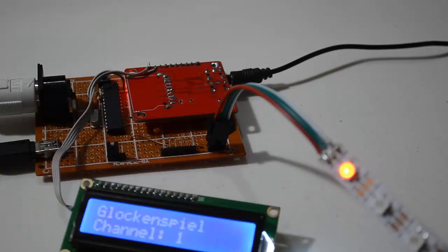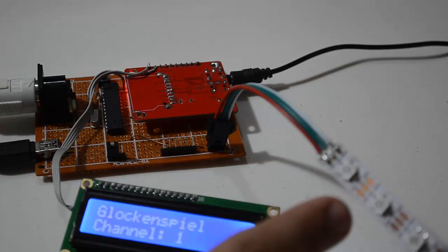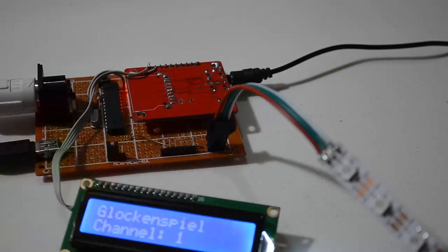Let me push some keys. It lights up red, since the velocity of my keyboard was set to 127, and that's the maximum. And if I change the instrument, it gets updated on the LCD.